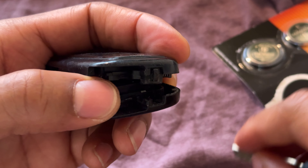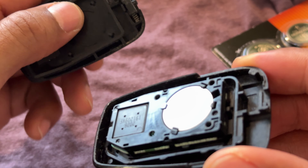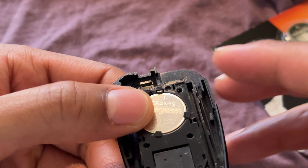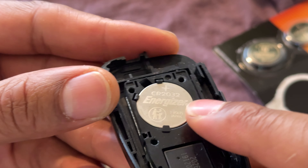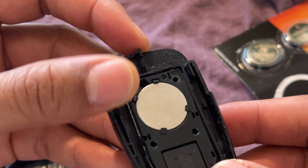I'm going to wiggle it and it pries open. Once it pries open, you have access to the battery. So I have this open and you can see the battery is exposed. The flat side is facing up, and that's important to remember for when you're putting in a new battery — the flat side is facing up.